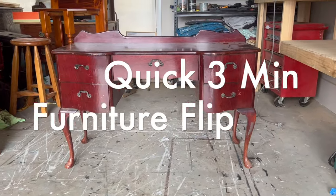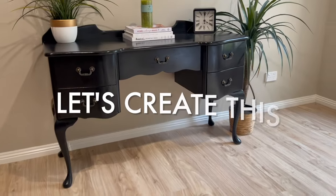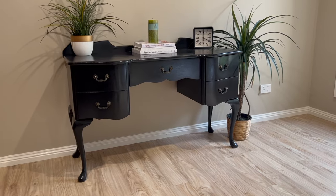Welcome to a three-minute quick flip where we're going to take this clean dresser, paint it black, and turn it into this. Let's go!